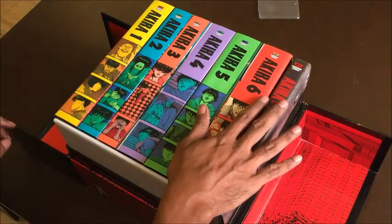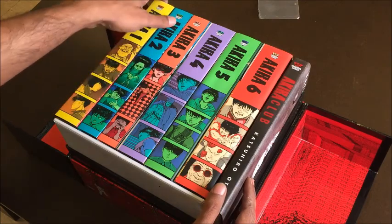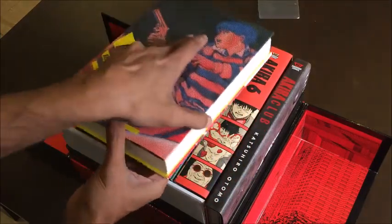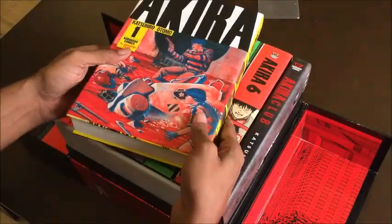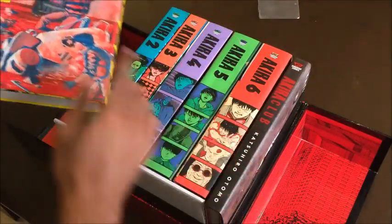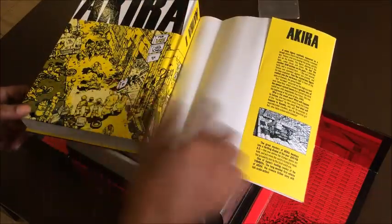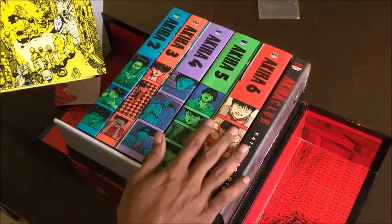Inside you can see there are all six volumes that were previously collected as trade paperbacks by Dark Horse, but these are nice hardcovers with thin dust jackets, and you can see the artwork that was on the Dark Horse trade paperback. Of course, this is in the original Japanese format, so it starts over here as indicated by the volume numbers on each of these. If you remove the dust jacket, you can see that there's lovely printing inside in the same color as the volume.